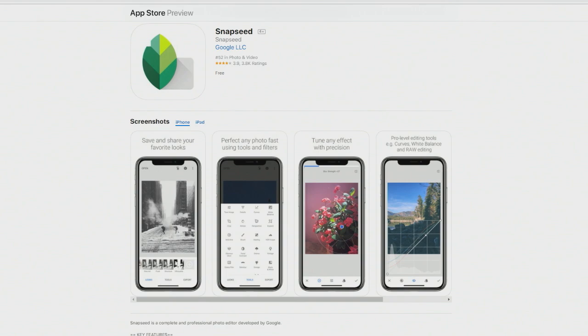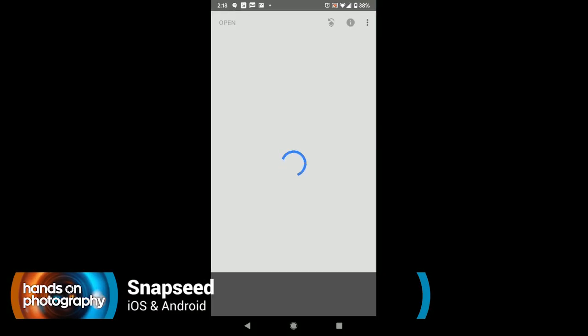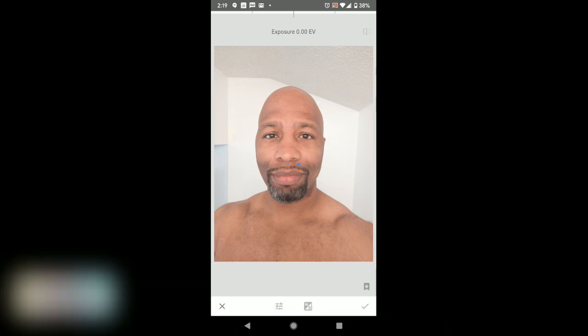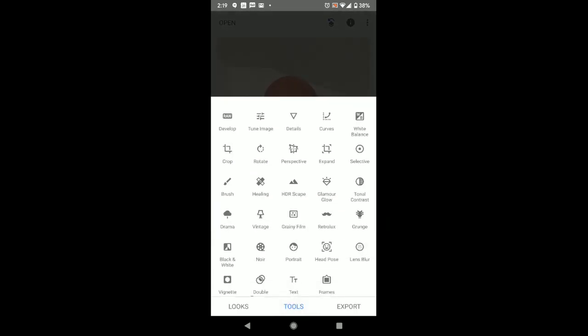Next, let's talk about some of my favorites on my Android device. Let's take a look at Snapseed on my phone. Snapseed is probably one of the first image editors I've used going way back in the day. I'm giving you just a random selfie here, so don't be judging me.